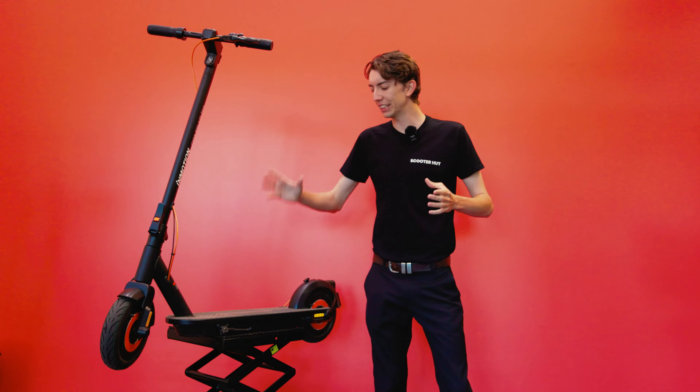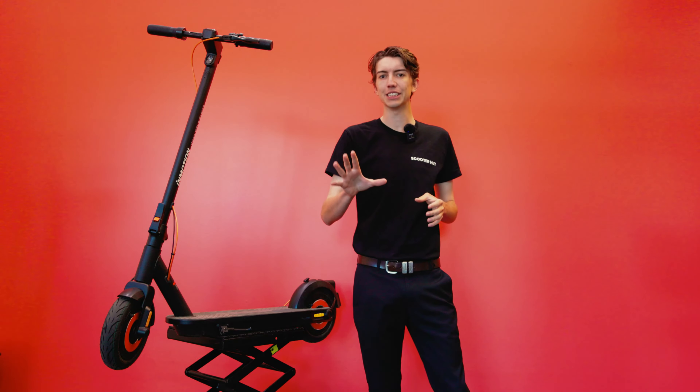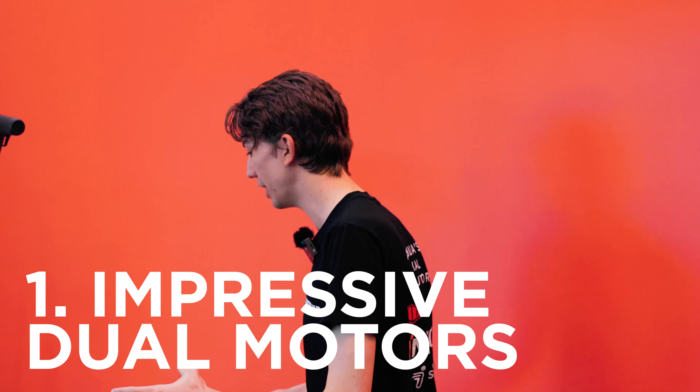Welcome back guys, and before I jump into the full review of the InMotion Commuter Climber, I want to give you five reasons as to why you're absolutely going to love this electric scooter. Number one: the power and control that you get from these beautifully engineered dual motors.